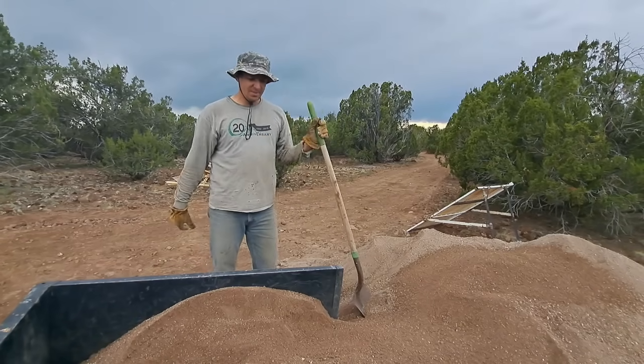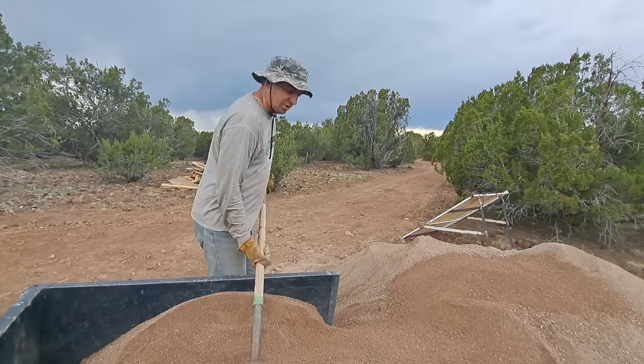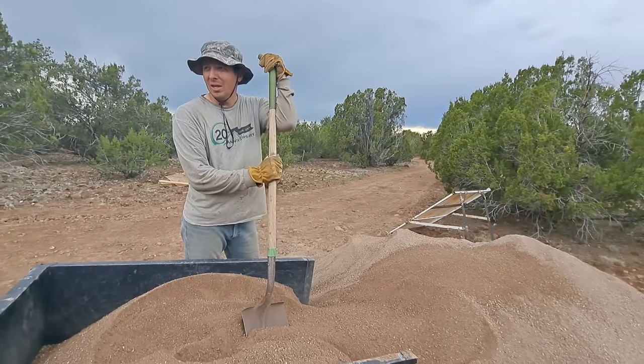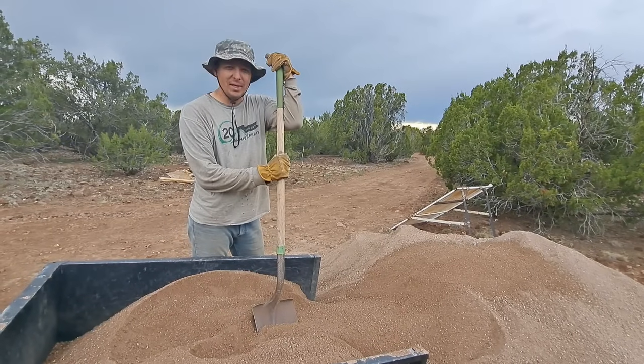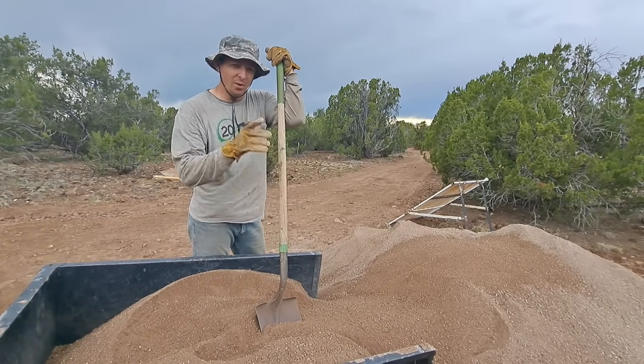This will go around the pipe to keep it nice and safe so there's not any rocks up against it. So I'm going to unload this here and then we've got one more thing — it's probably going to take a couple days, but we're going to get it done in this video. We've got to go put up a fence.